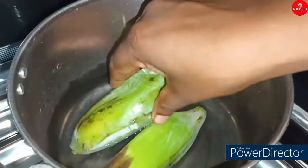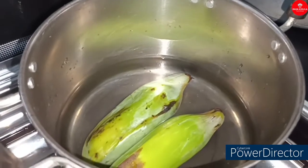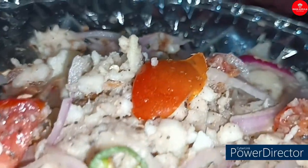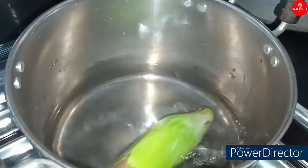Hello everyone, this is Rasa Kirula YouTube channel. This is a salad recipe. This recipe is good for FBA. This recipe is very good for you.